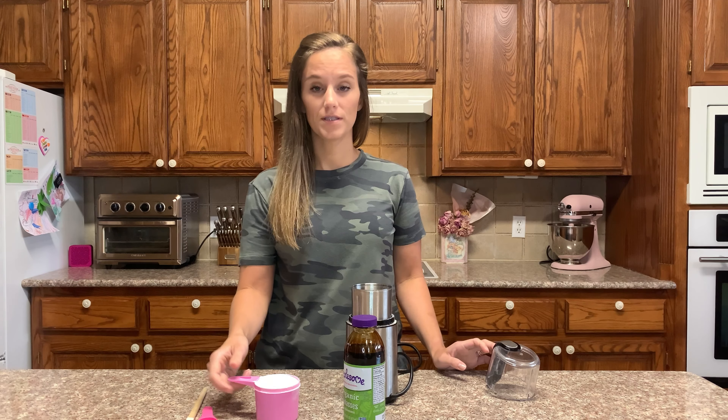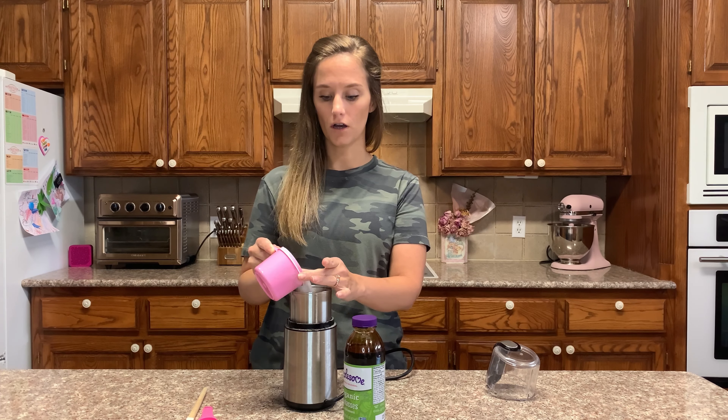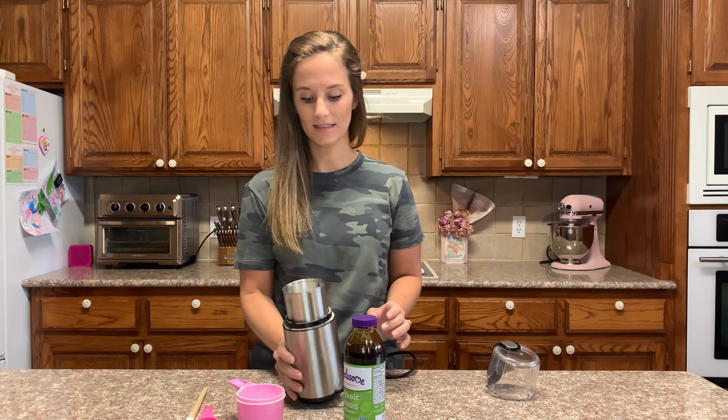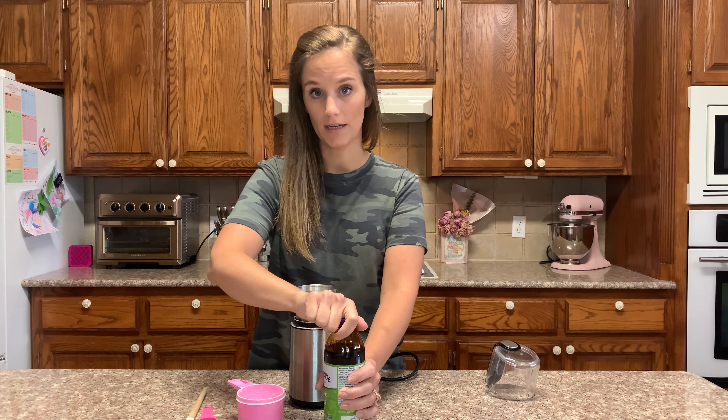Let's get started. You take one cup of allulose. I have a coffee grinder here. I'm going to pour about half of the cup into the coffee grinder, because I don't want to pour the molasses on top of the blades — that would make them sticky. So first I put about half of the sugar in the coffee grinder.